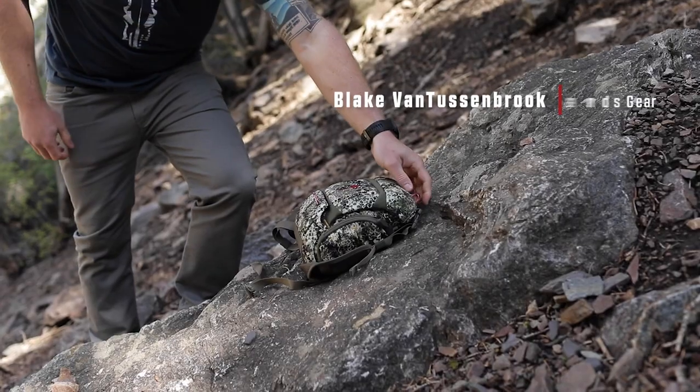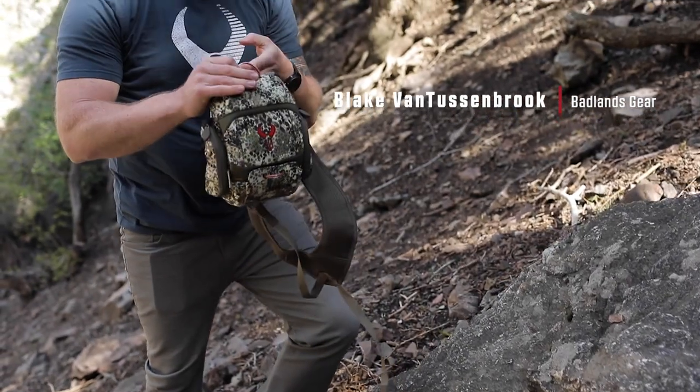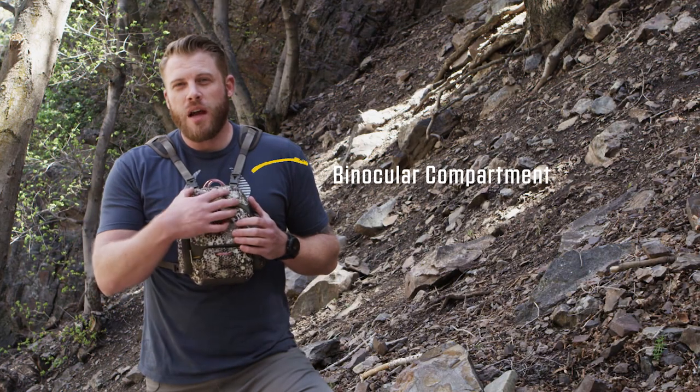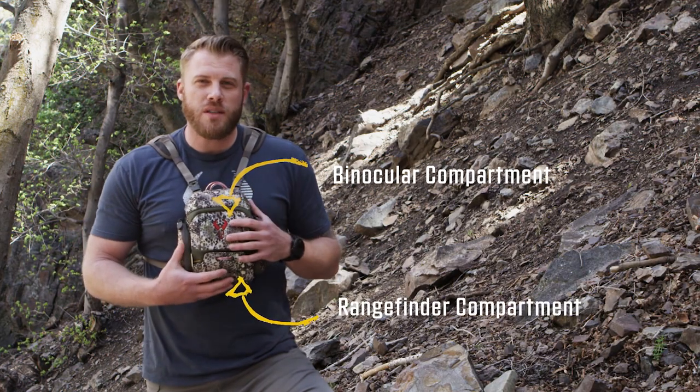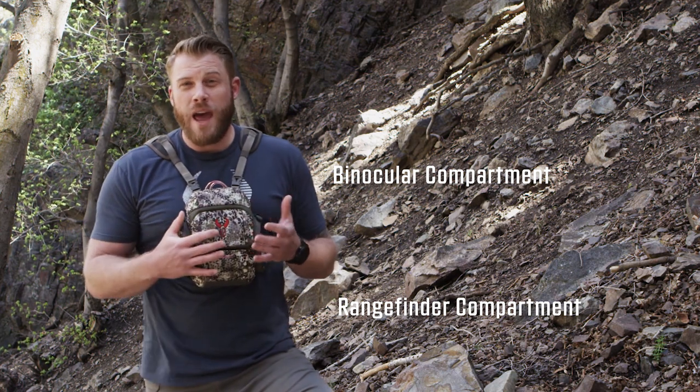The Bino XR is the ultimate combination of protection and accessibility for both your binoculars and your rangefinder. What we did on the Bino XR is we designed separate top and bottom compartments for the binocular and the rangefinder to have their own places to go, so you're not fumbling around wondering where things are when the moment counts.